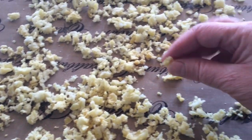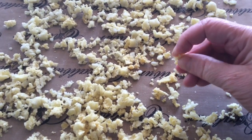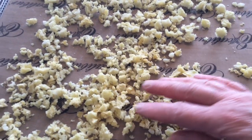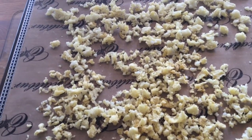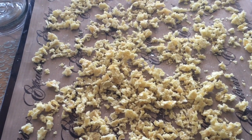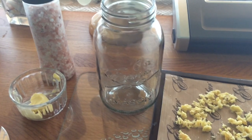If you get any big bits, just break them open, because they might be dry on the outside but still need dehydrating inside. So just keep a check on them. The potatoes are done now — took about 10 hours — so I'm going to put it in this jar and vacuum seal it.